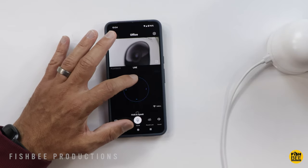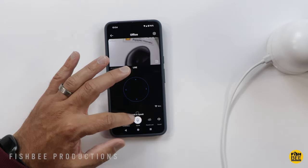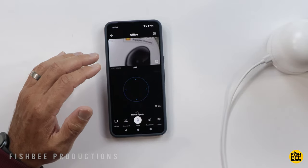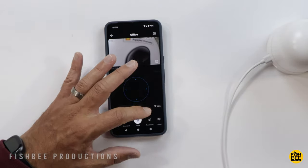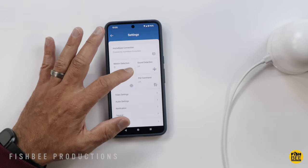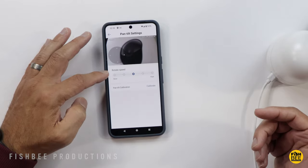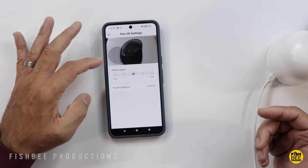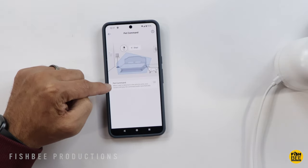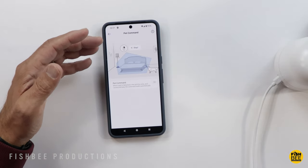In the live view you have directional arrows to move the camera around. Hold the microphone icon to speak, and you can also do a screenshot, record, or a round look that goes 360 degrees, plus sound control. In the pan and tilt settings you've got rotate speed from slow all the way up to fast, and you can calibrate it there too. There's an interesting feature called Pet Command — when a pet is detected in the activity zone, the camera will automatically talk out loud and say something like 'stop.'